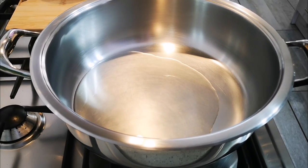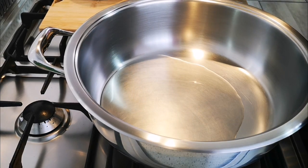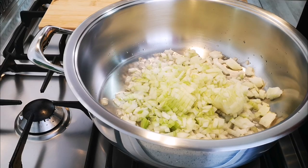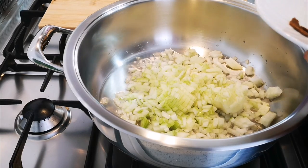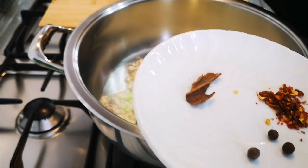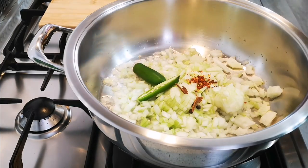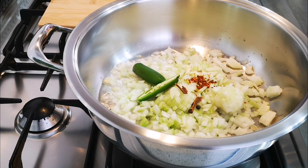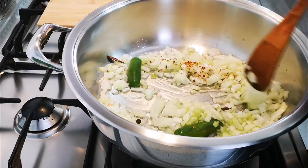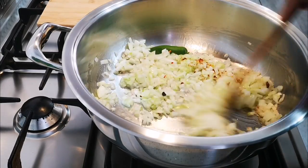Hello everyone, today I'm making tamati bredie with a liquor pack beef bones. I've got some oil in my pot, two onions, three allspice, a teaspoon of crushed chili, a cinnamon stick, and a chili cut in half. I'm using jalapeño — that's all I had. In it goes to give this a nice color.